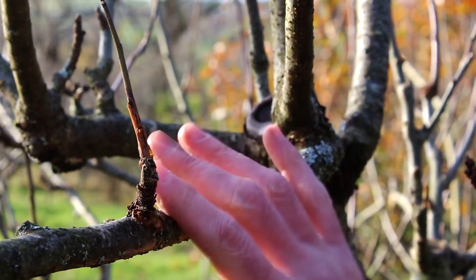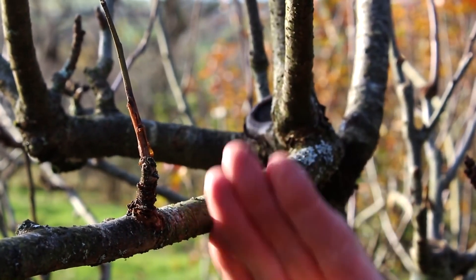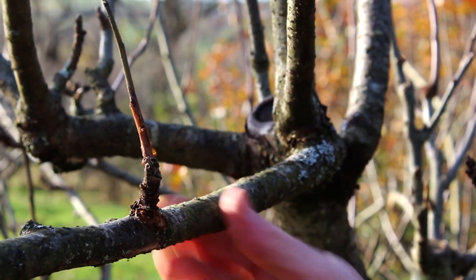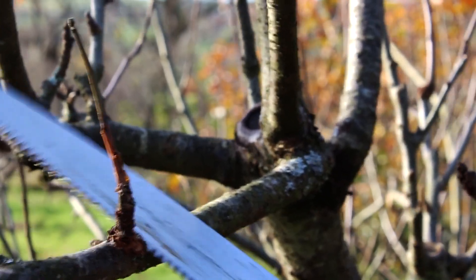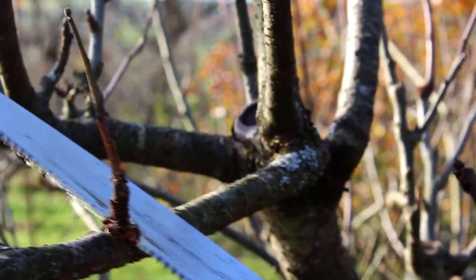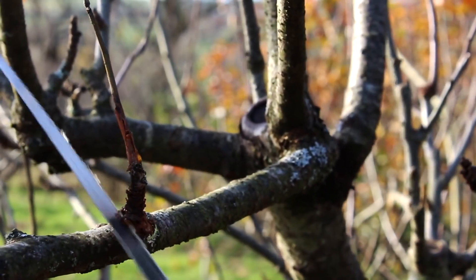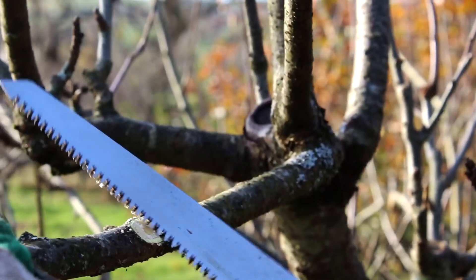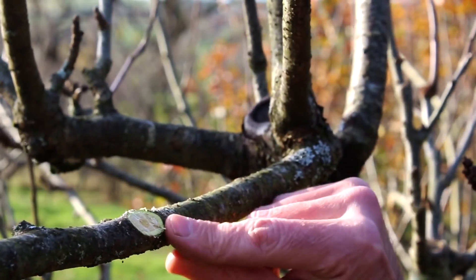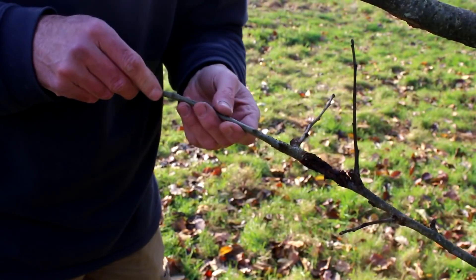If you didn't need this branch it's always better to cut the whole branch off, but this is quite an important one so I want to try and keep it. If I cut underneath it and come back from this way — not making the hole too big — going back to clean green wood again.